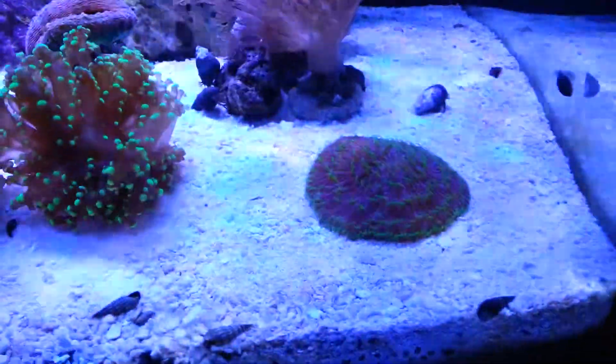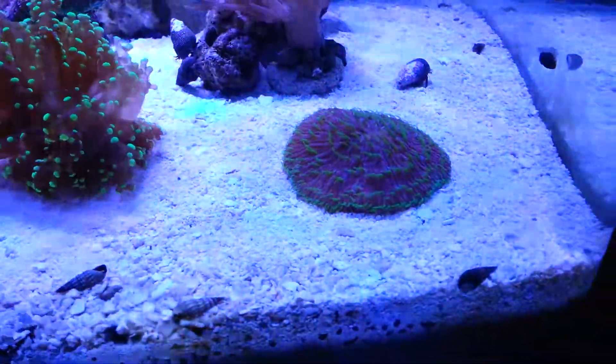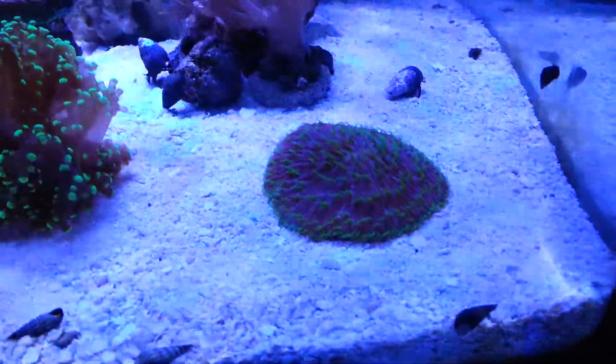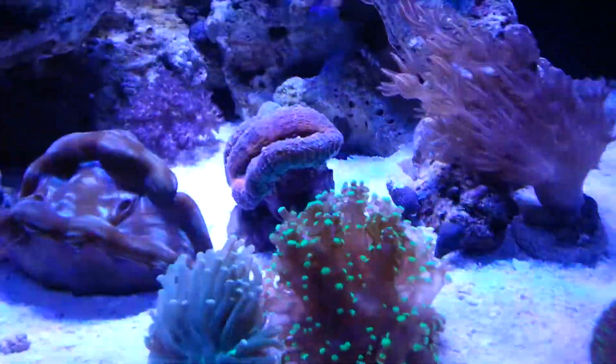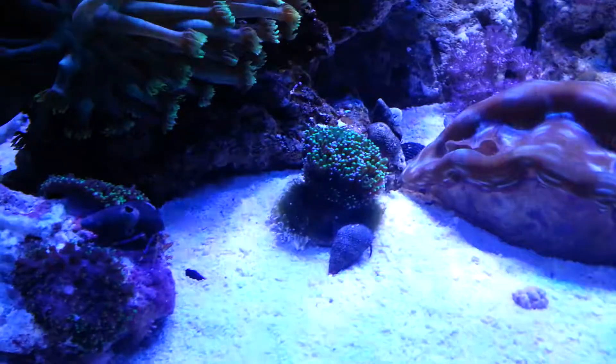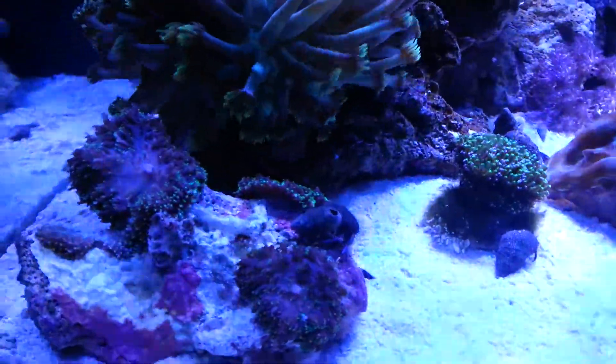You can see the frogspawn, and my plate coral which never looked like this underneath the 10K and Actinic bulb compacts. Way, way cooler.